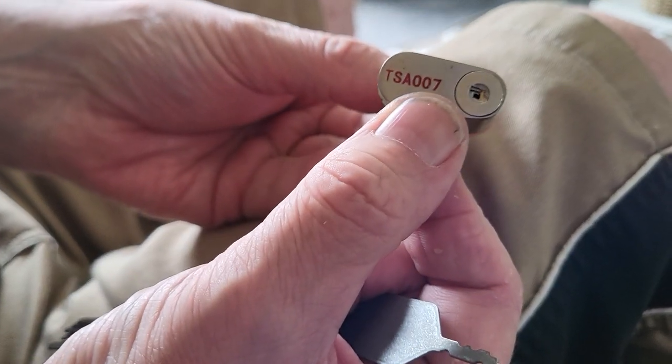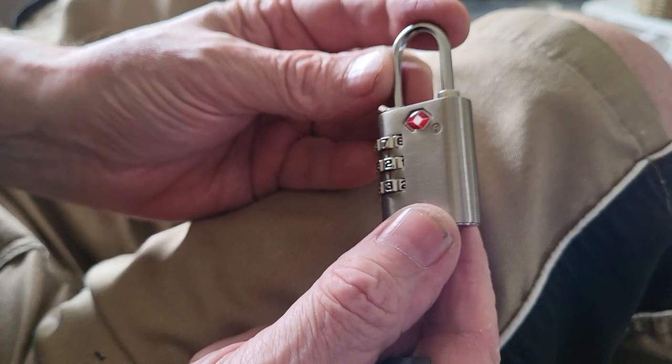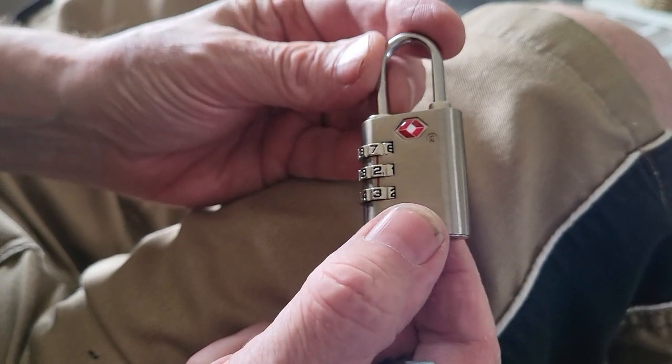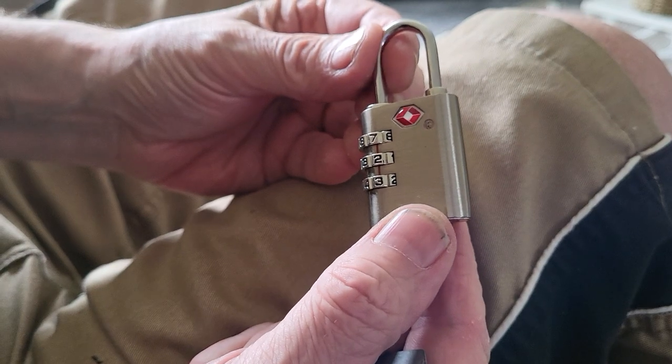A TSA padlock originally came into formation in around 2003. The Transport Security Administration in America started doing 100% searches of all baggage.